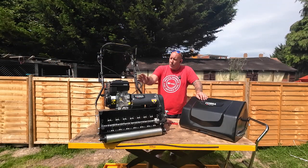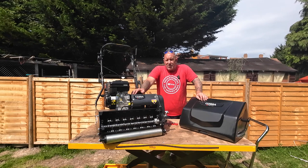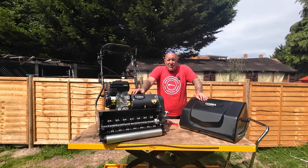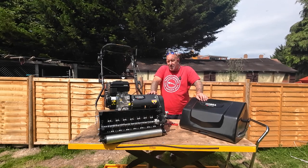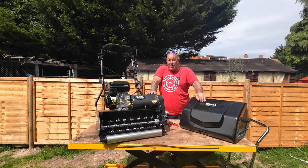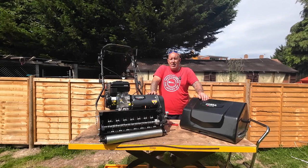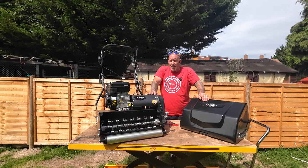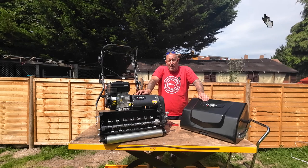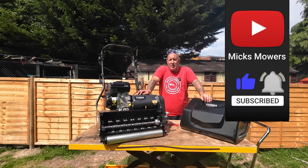So there you go — that's how you change your belts on your Cobra Fortis cylinder mower, quick and easy, done inside four minutes. There are the part numbers for the new belts too — they're readily available online, and they look quite heavy duty: solid V-belts, not tooth belts. My biggest hint is to take photographs before you do anything, so you can refer back later on. If I can do it, you can do it. Thank you for watching — if you find it helpful give us a thumbs up, hit subscribe, whack the bell, and I'll see you next time.